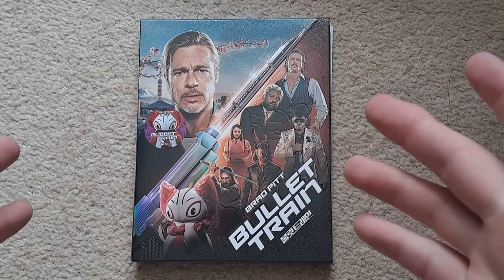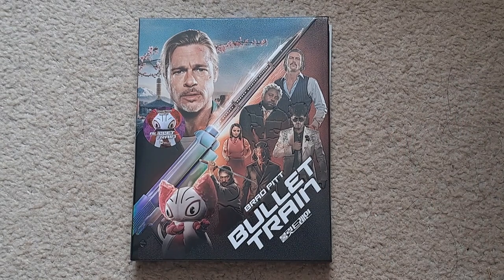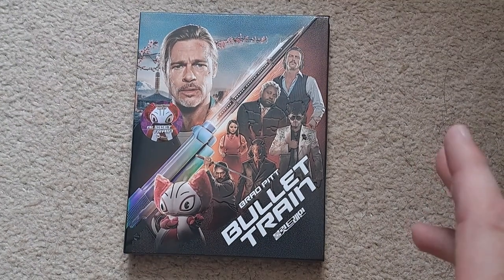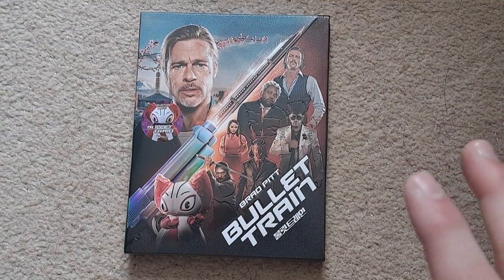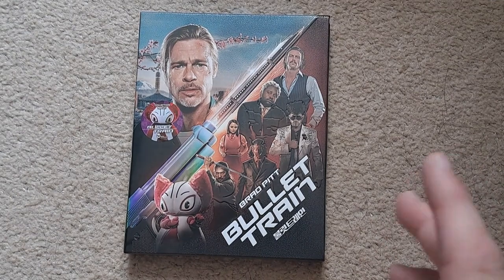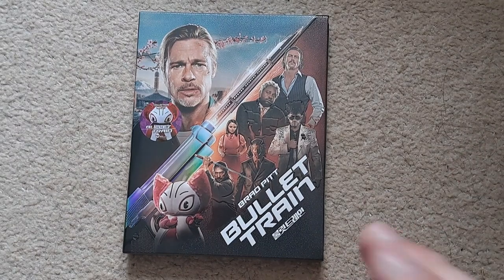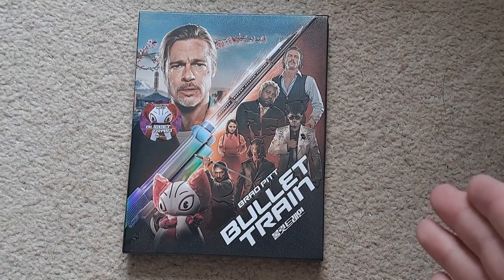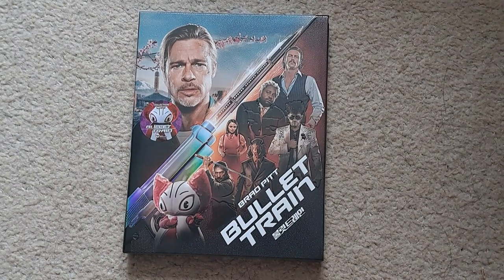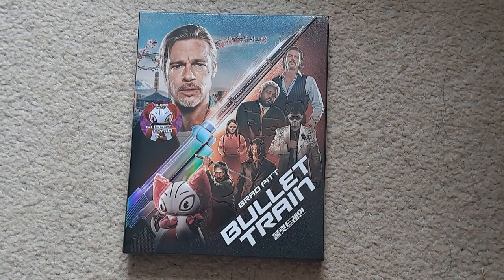Hello and welcome to my channel. Today I'm unboxing the Bullet Train full slip from Wheat. This is the last premium I've got from the King of Steel Mania big event sale. I previously did videos on the Dark Knight trilogy and Tenet — do check those out. The only reason I wanted to get this is because I don't actually own anything from Wheat, and I just love the film.